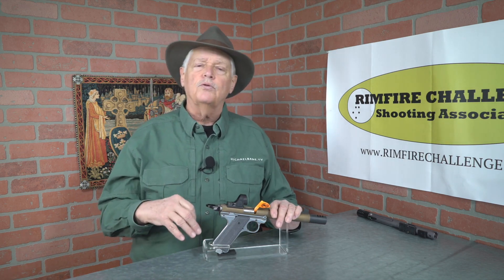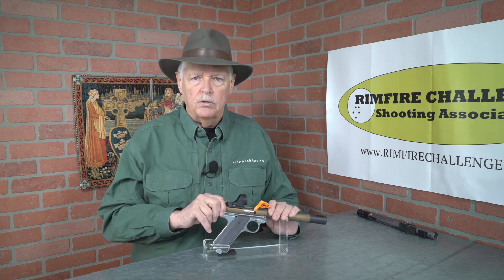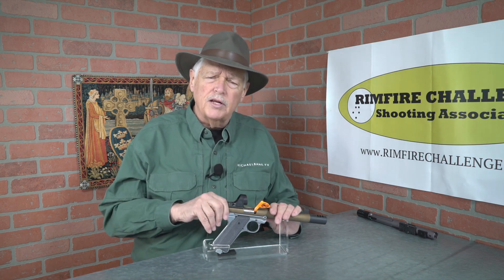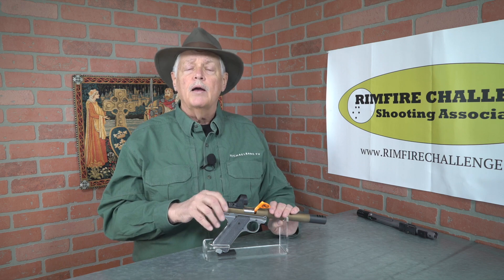I also have another 22 — the Ruger LCP II in 22 — but I want to put some rounds through it and show you some differences with the LCP platform and the 22 version. So I am Michael Bain — you can find us at michaelbain.tv. This is Triggered, and we will see you next Wednesday morning.